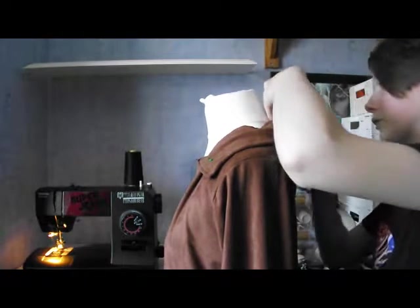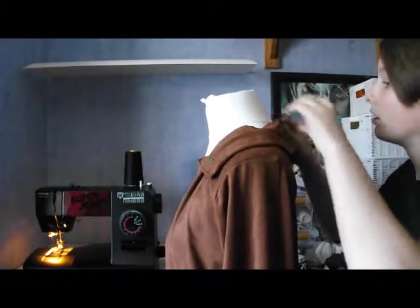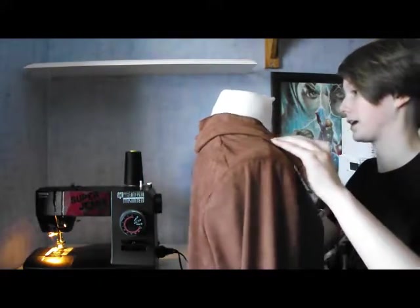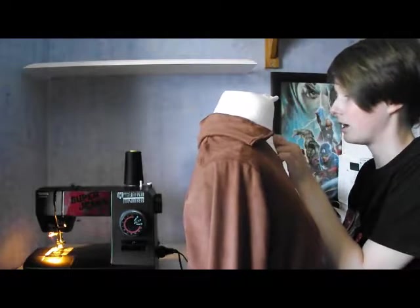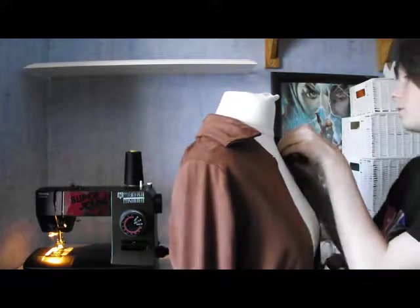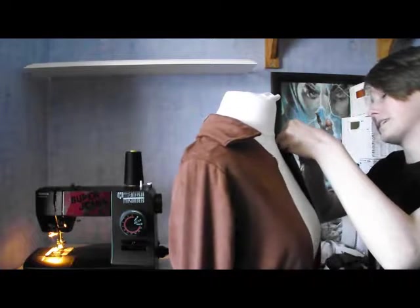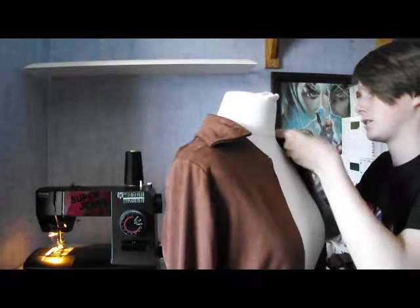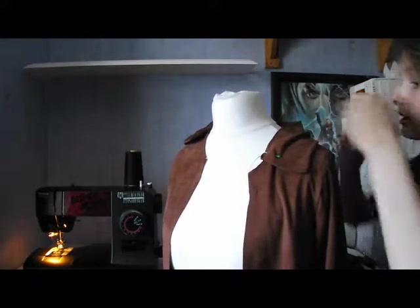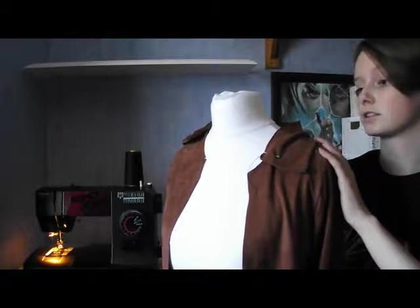Now depending on what material you use will depend on how easy it is to bend around the jacket, because if you use a stiffer fabric like a pleather then it will be a lot harder for it to move and bend in certain ways — I found that out when I was doing my ghost rider costume, which is quite exciting. So I'll get back to you once I've finished pinning and sewing the collar on.